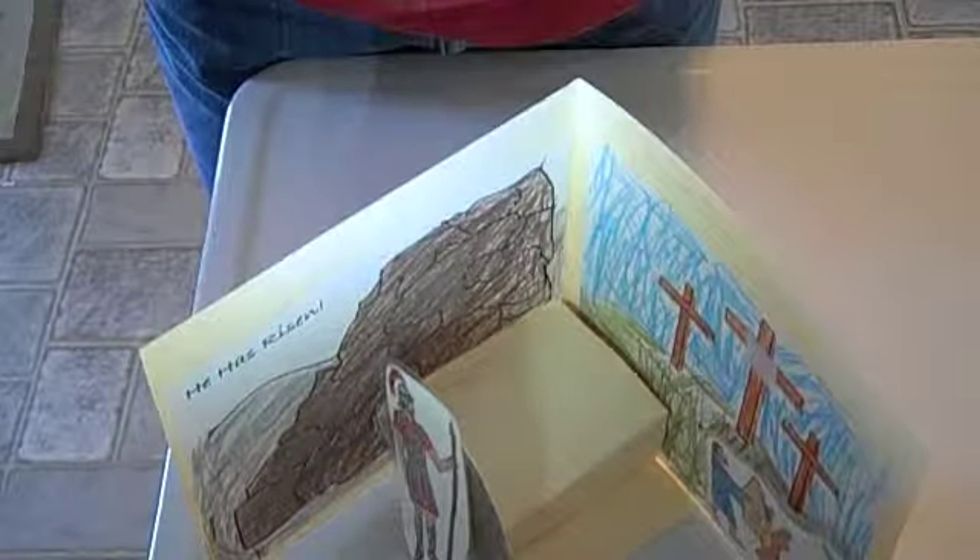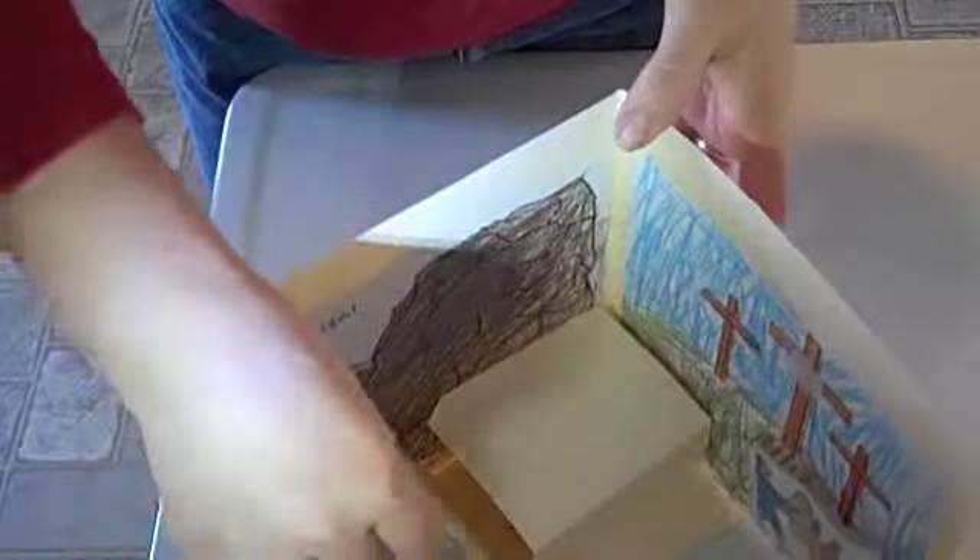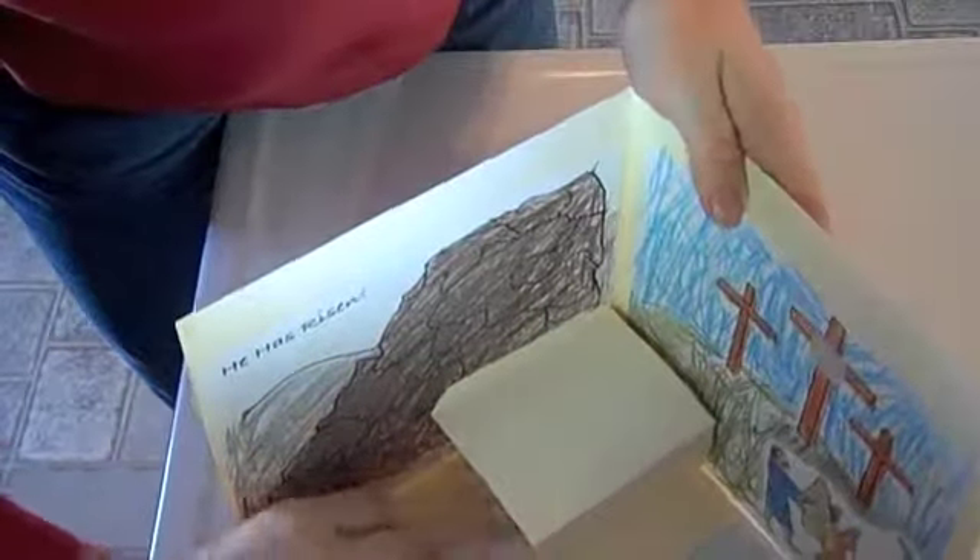I cut my piece up into three pieces of velcro so that I had places to put the people. Then you can tell the story as the soldier runs away and the tomb is rolled back — then Jesus is alive.